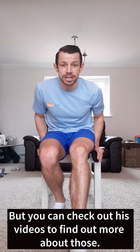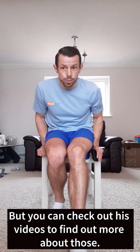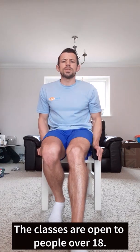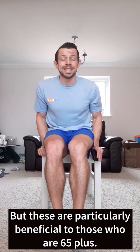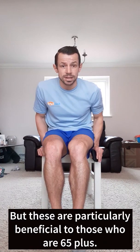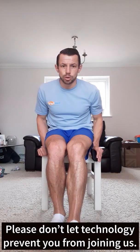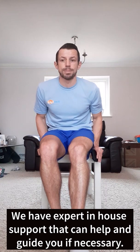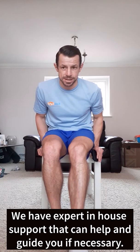You can check out his videos below to find more information about those. The classes are open to people over 18 years of age, but are particularly beneficial to those 65 plus. Please don't let technology prevent you from joining us — we have expert in-house support that can help and guide you if necessary.